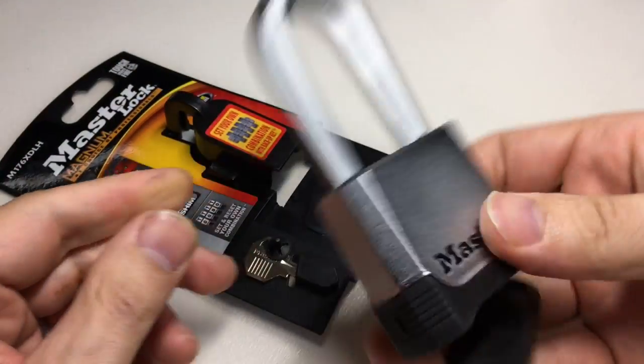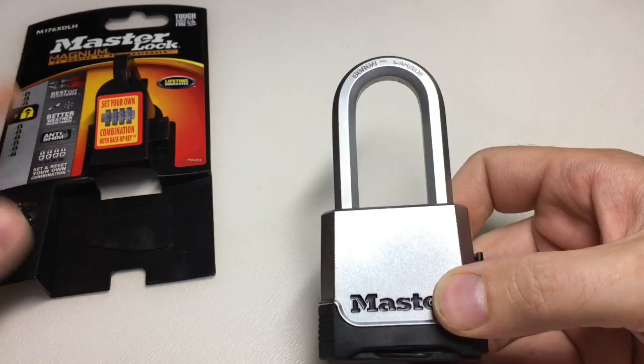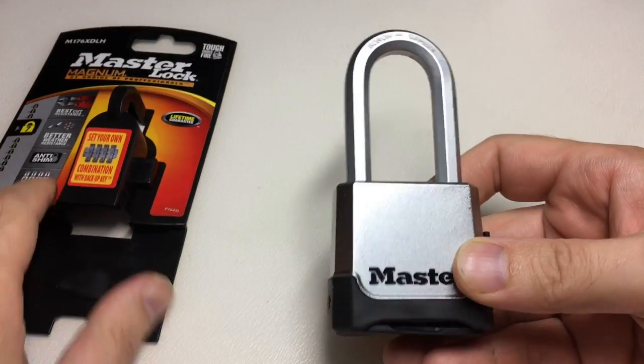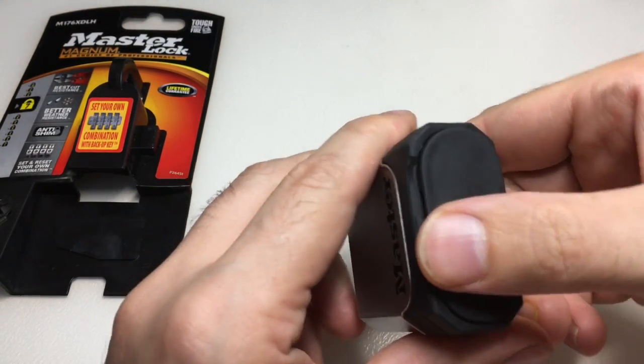That's pretty terrible, right? This isn't a cheap lock, and it's got all this packaging and marketing about how good it is — yet you can bypass it straight away. If that isn't bad enough, you can also decode it using standard decode techniques.